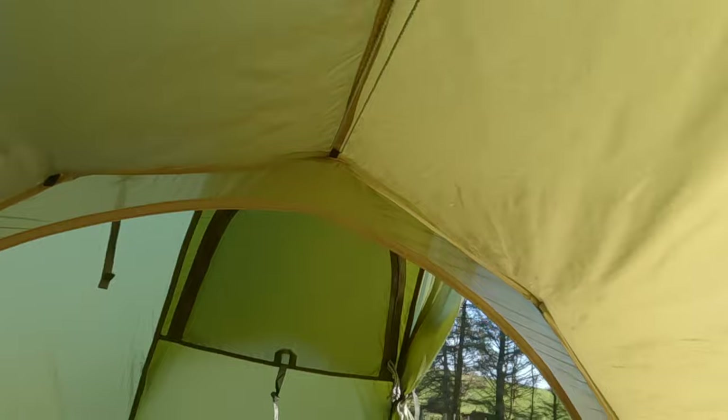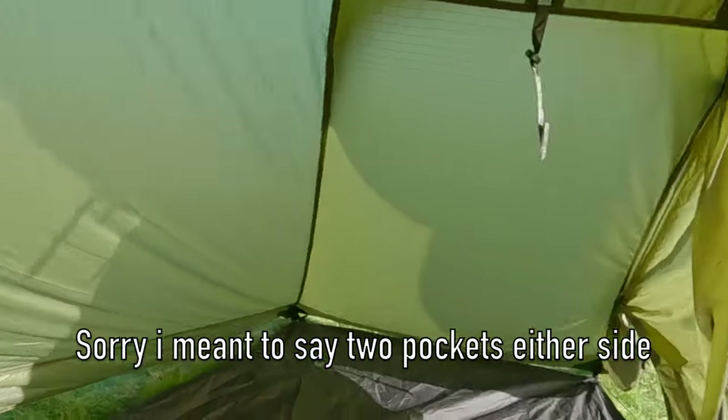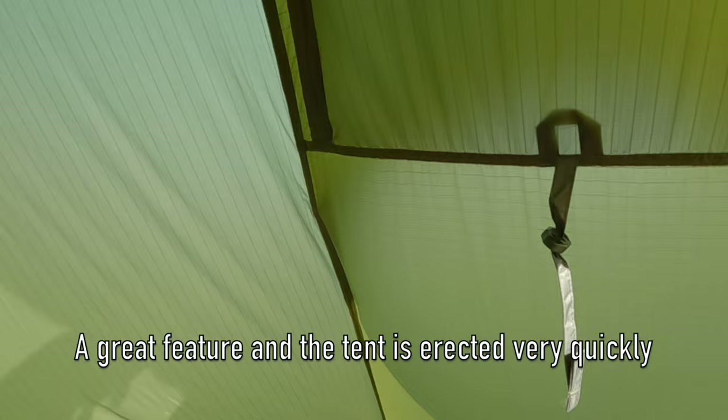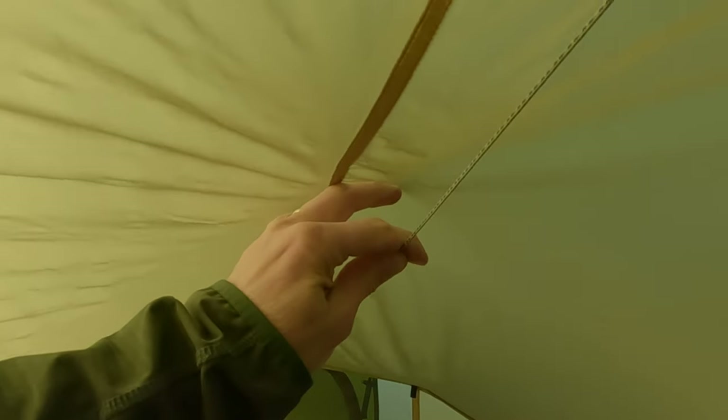Inside the tent, I'll just show you around. You've got a pocket on this side and a pocket on this side - so two pockets in total. The inner tent is made of 15D ripstop polyamide. I should mention this tent lets you pitch the inner and the fly at the same time as it's all connected together, so if you're camping in wet weather it's ideal. There's a vent at the front and one on the back as well. You've also got a Dyneema clothesline on the top which I find very handy for hanging up a lamp.